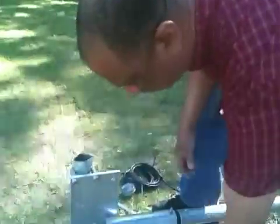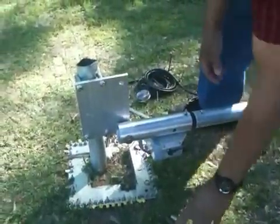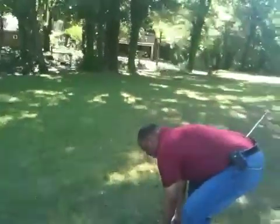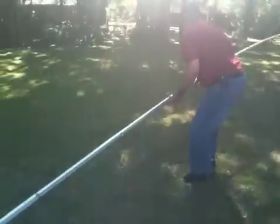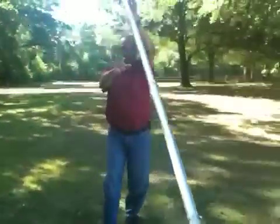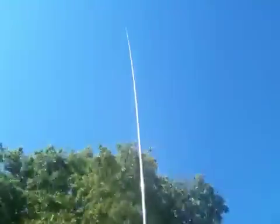This is the bolt that goes through here and holds the antenna erect. I'll show you how to get it off the air. It's supposed to be able to be done by one man as long as the wind is not blowing too bad, and that's how it goes up in the air.